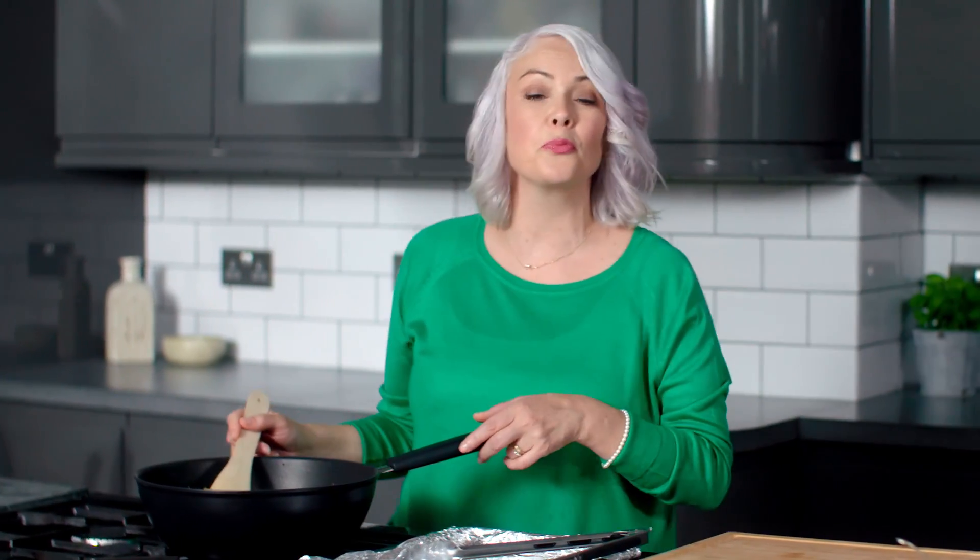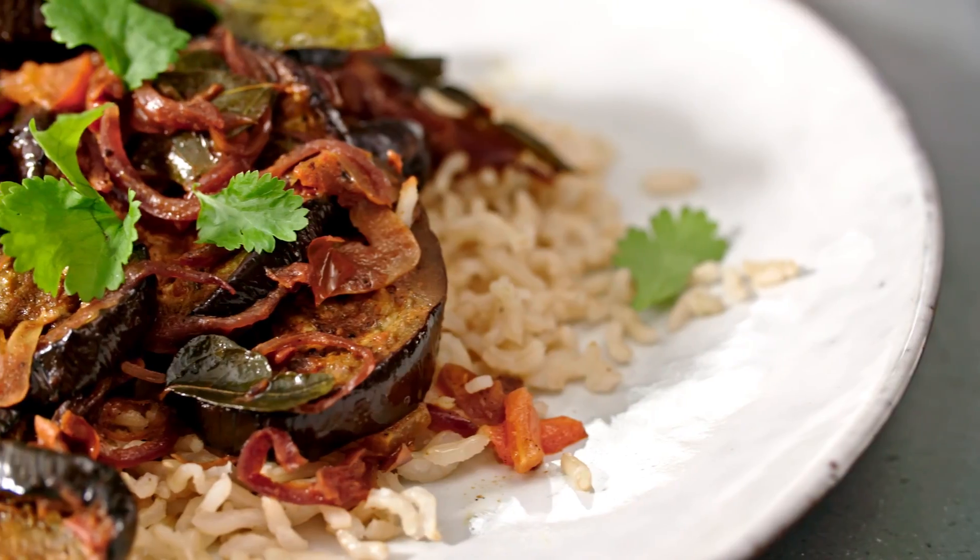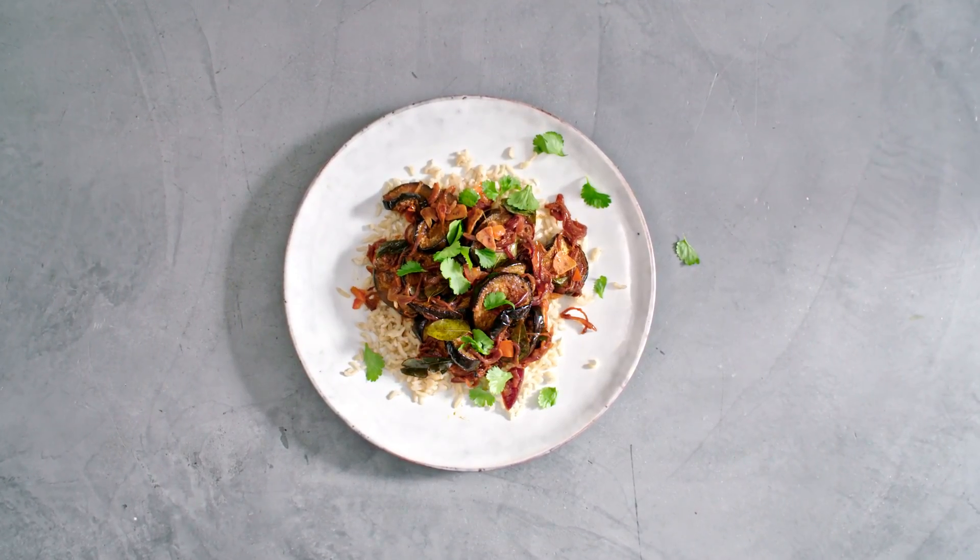And cook that down just for a couple of minutes. Then all we need to do is serve with some brown rice and a few sprinkles of fresh coriander. For more recipes, don't forget to click to subscribe.